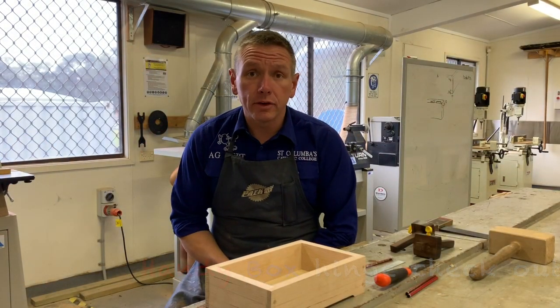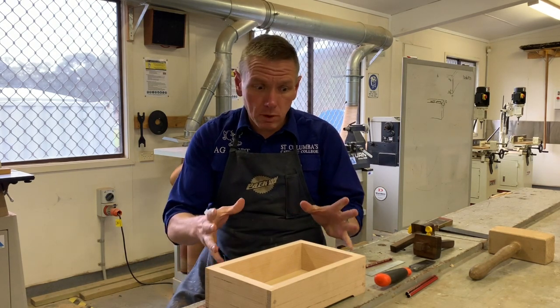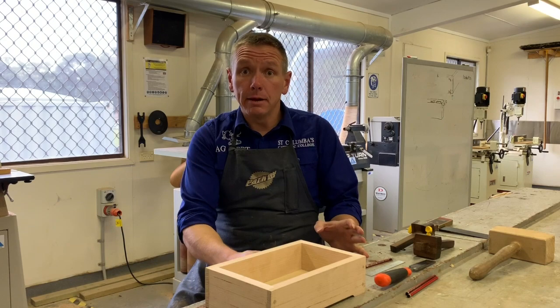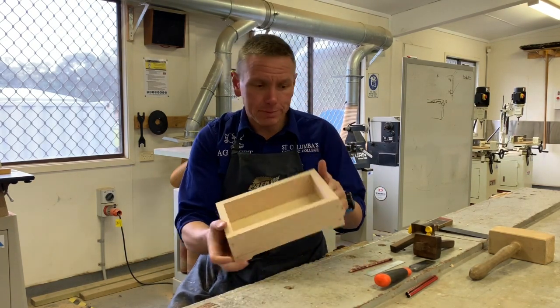Hey, welcome to another video of Nerval Technology. Today this is primarily for my year 9 class and my year 10 class. We're working on our handy box. Here is my handy box just here.